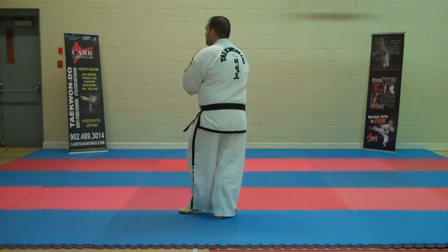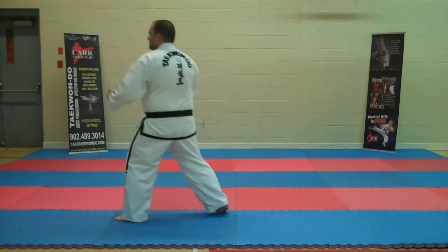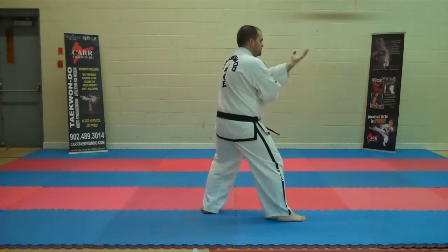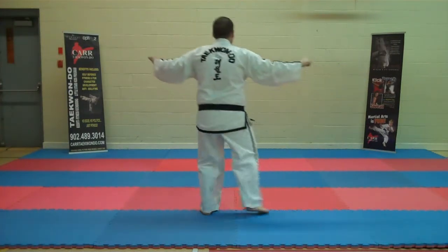Swimming. New forearm. Anger knife hand. Side little touch. Side — one, two, three. Right foot left.